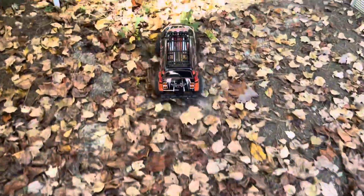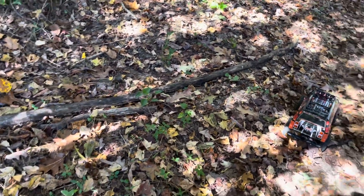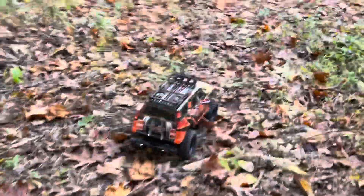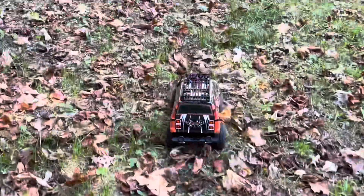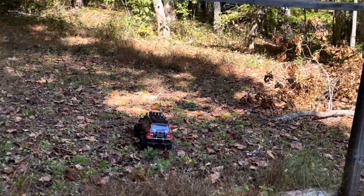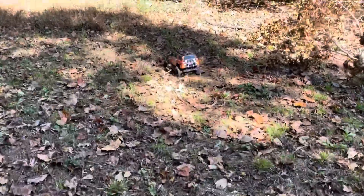Now we're going to ride this thing through the treacherous back area — again, this is one-handed. Just keeping it on the truck. On flat terrain there seems to be no problem for a 1/10th scale. It goes right over obstacles. Some thick woods here.